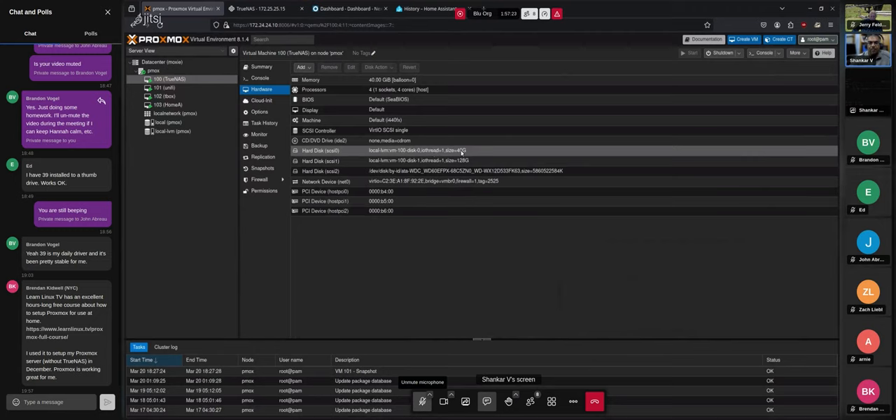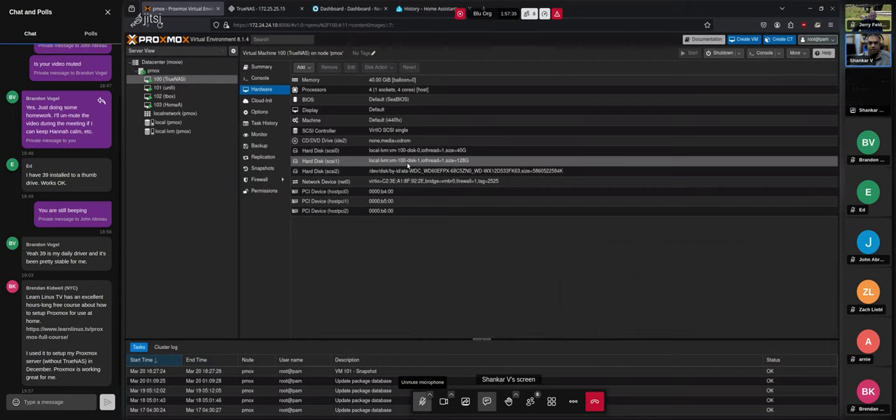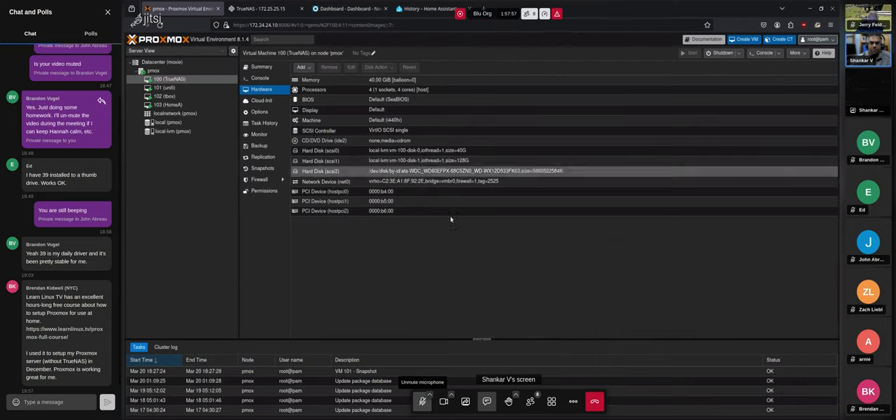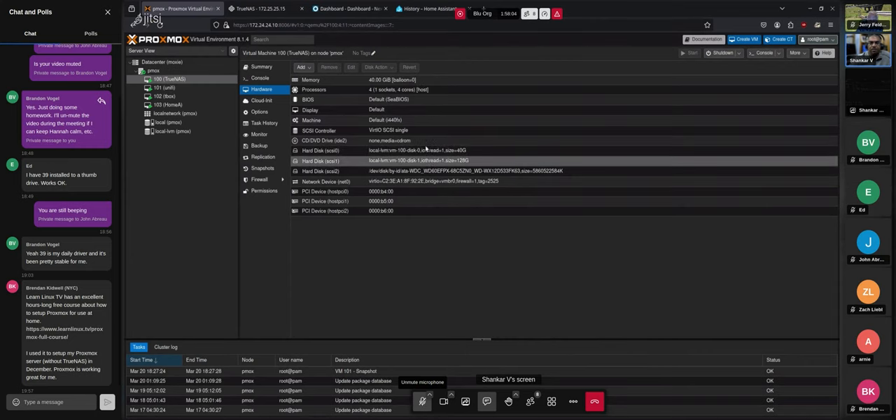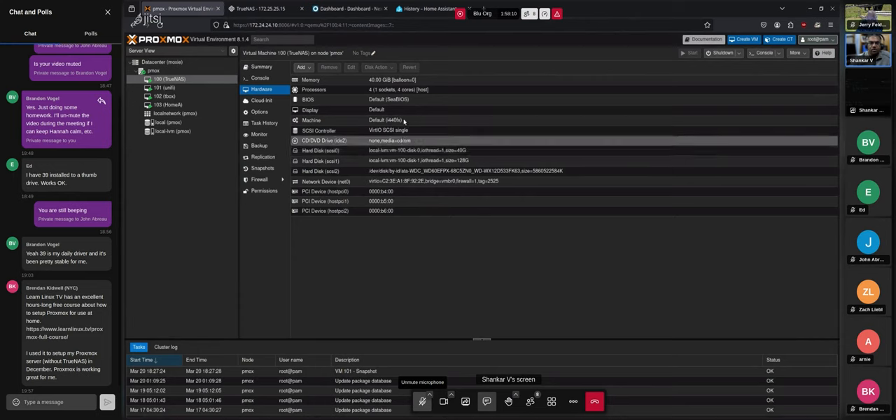I also have the TrueNAS boot drive and another disk allocated out of the LVM pool in Proxmox — that's where I store all the containers running inside TrueNAS, like Nextcloud. The configuration is 40GB of RAM and four cores, mostly default settings. The most important thing is the passthrough of these devices. Getting the passthrough to work — people were having all kinds of problems online, but I had zero problems. I just had to configure the passthrough, and when I booted into TrueNAS Scale it just showed up as PCI devices and storage.